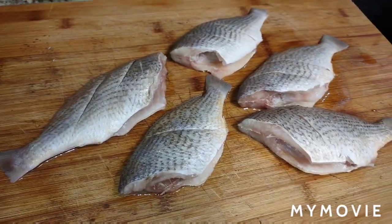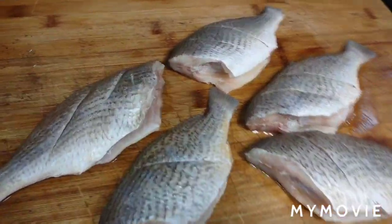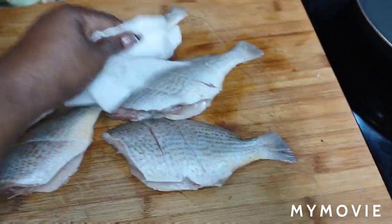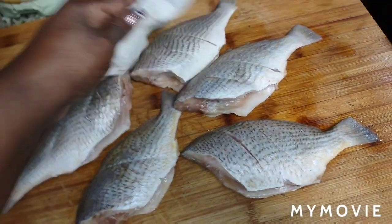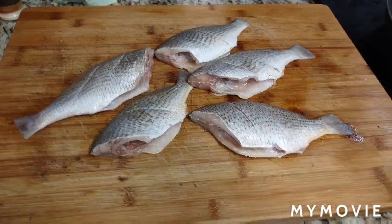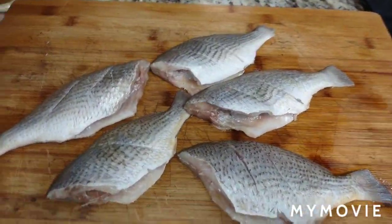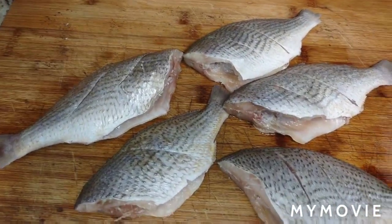Now everybody can ask me, can I use any other fish? Yes, you could use any other fish of your choice — I just wanted to go cheap and affordable today. You can use snapper or any other fish; you don't have to use a specific kind. Brown stew fish calls for any kind of fish. Make sure you wipe them off with a nice clean paper towel. I'm going to keep the seasoning very simple — just salt, pepper, and fish seasoning.